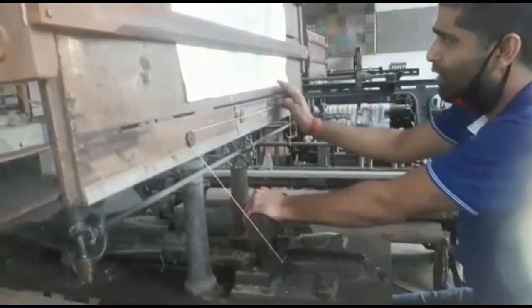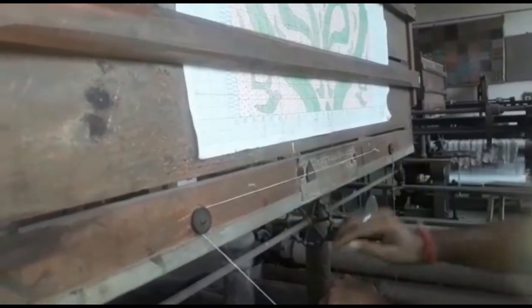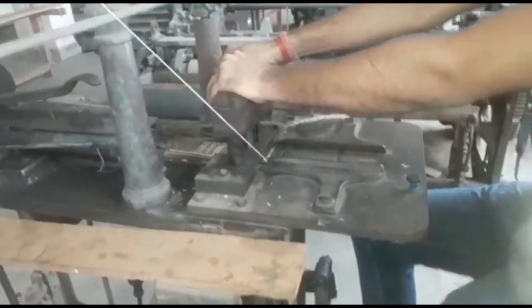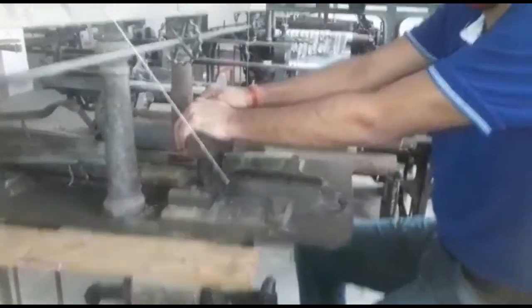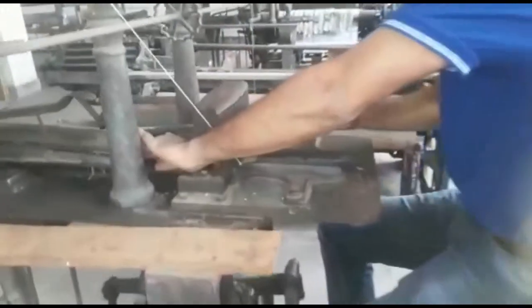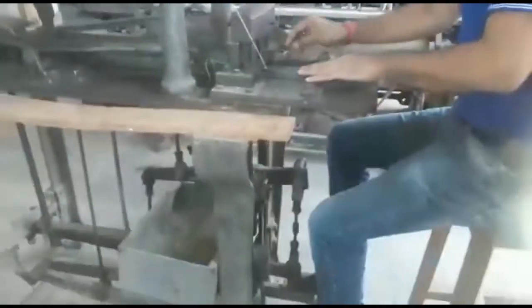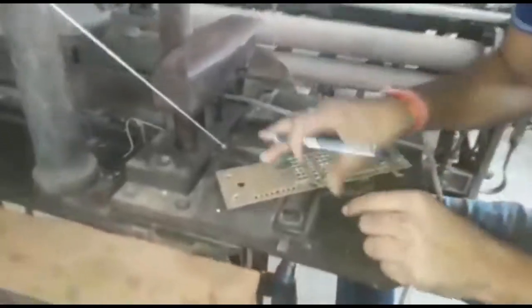Now you have already completed trick number 25. On your last step you punch with the peg hole — right foot is pressed and the left is forward. Now you have completed the first pick of the design like this. Write down pick number one.